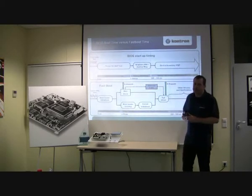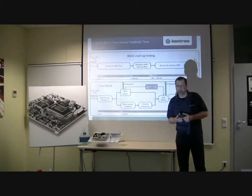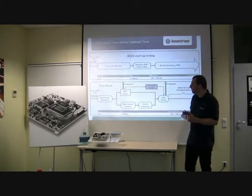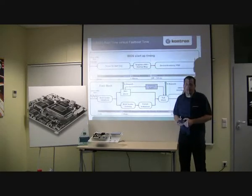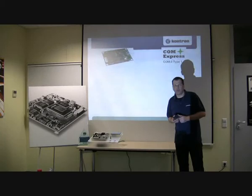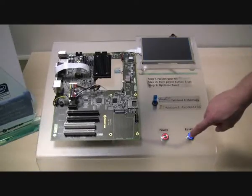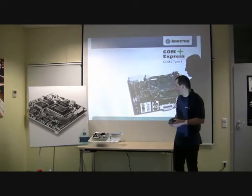In the industrial embedded world, a fixed hardware environment is given. That's why this solution fits optimally in this environment. If you want to know more about it, just visit nanoetxexpress.com for more detailed information. And I will boot up the system once again — it boots in one second.